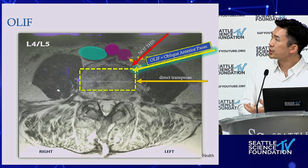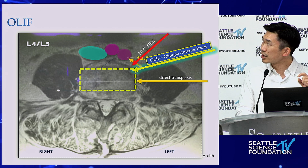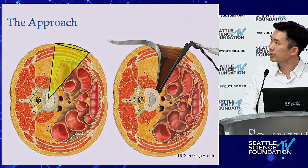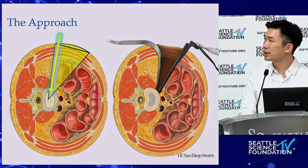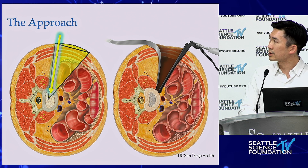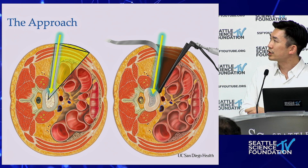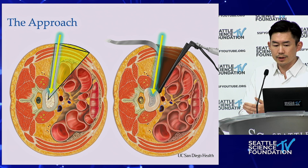The corridor is through the anterior psoas. If you take some of those fibers, that's okay, because what makes the difference is you're not going directly trans-psoas — you're much further away from the lumbar plexus. I always look at where that cage is going to go; wherever that anterior cage is, that's where I dock my first dilator. As close as you can get is pretty much ideal, especially at L4-5 — you want to hug that crest as close as you can.